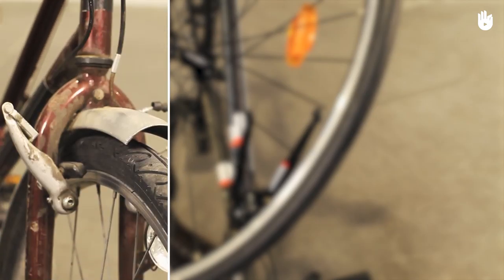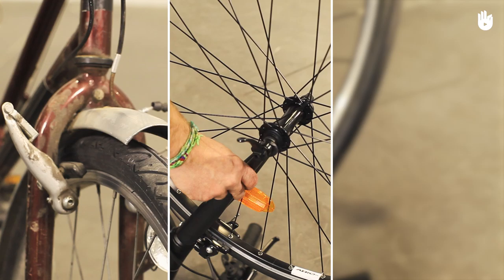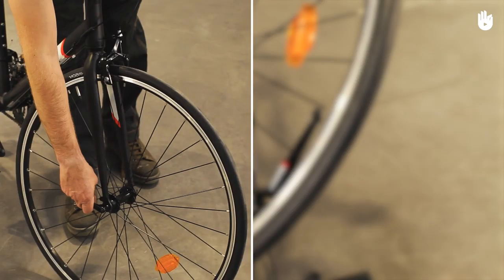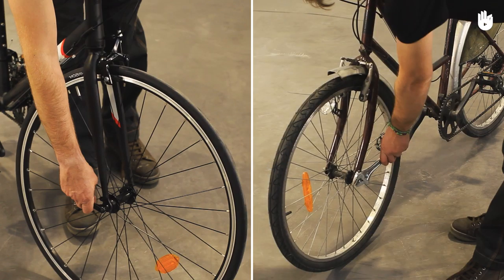This video will be split into three sections: disengaging the brakes, removing the front wheel, and removing the rear wheel. Depending on whether you have quick-release or traditional wheel-unlocking systems, you may need an adjustable spanner to perform this task.